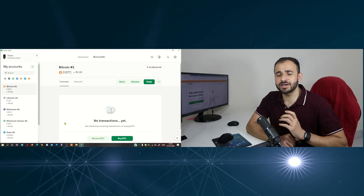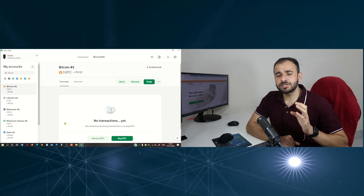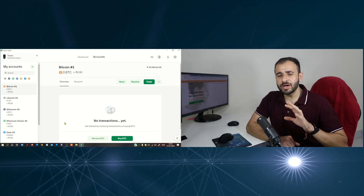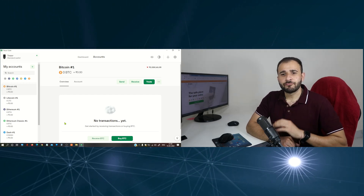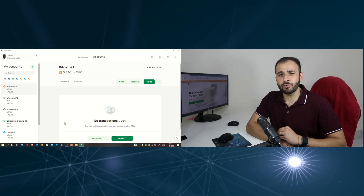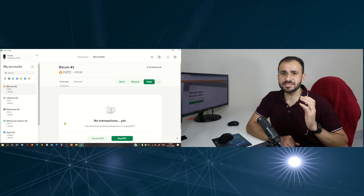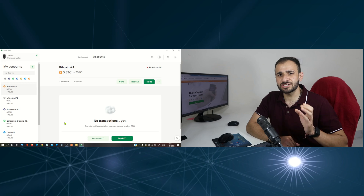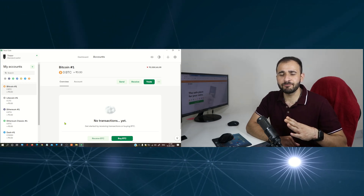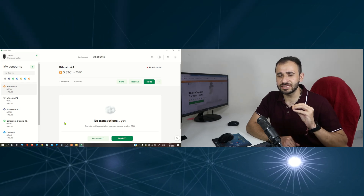Once the app is upgraded, all the ERC20 tokens would be accessible directly from the app. As of now, you have to follow this process. Once the app is updated, you would not need to follow this video. Till then, you can follow the instructions given here. Once updated, all the ERC20 tokens will be directly accessible from the Trezor Suite app.